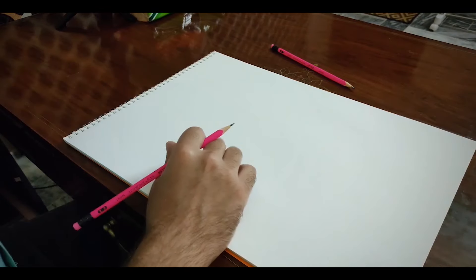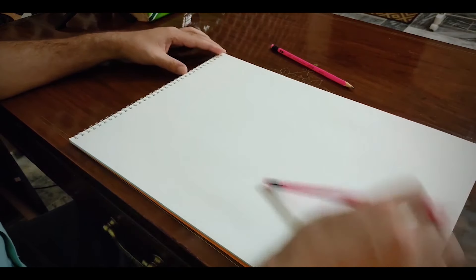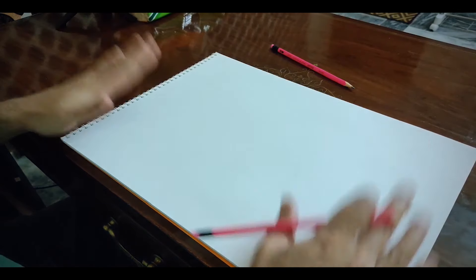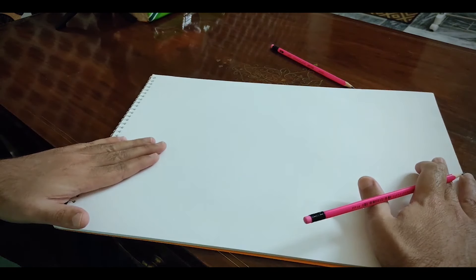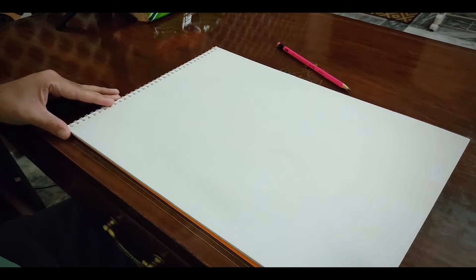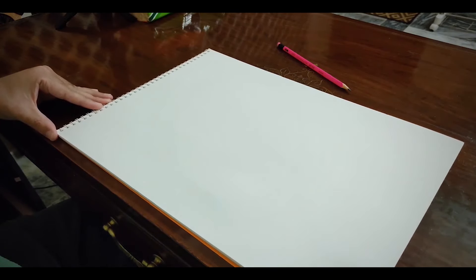Make sure that you are sitting in a straight posture — you are sitting straight. The sketchbook should be flat on the table; it shouldn't be slanted or in a slanting position. You are sitting straight, sketchbook should be straight.